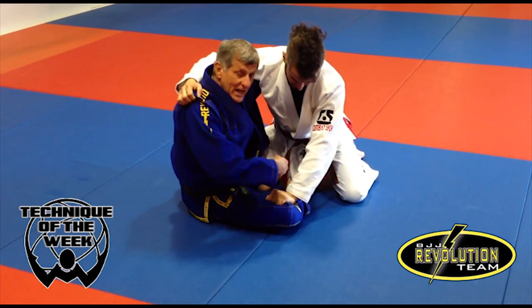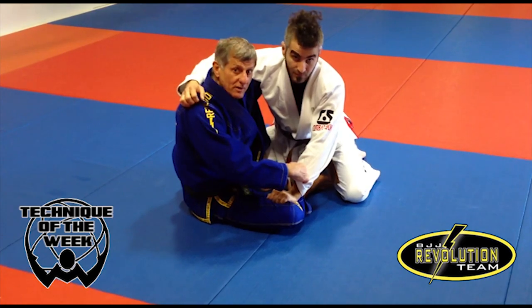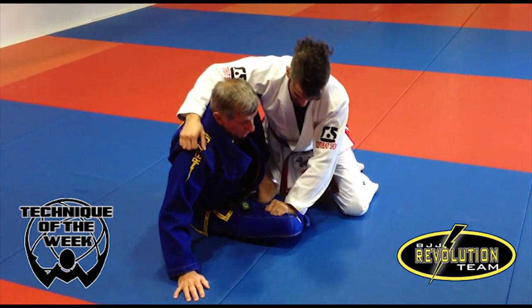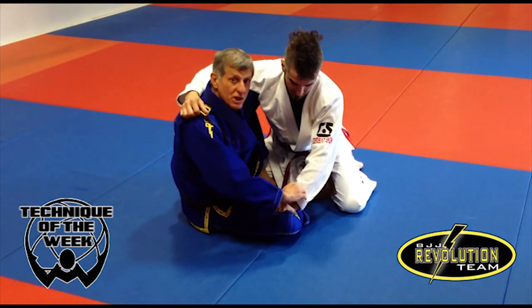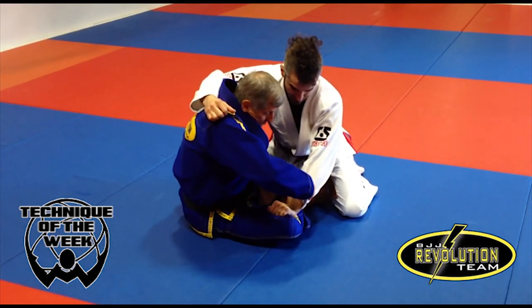That leg is going to slide inside his body, but I have to maintain control on the sleeve so that he is not able to post the hand outside and avoid the reversal. My hand and the belt are going to pull him forward — it's a combined move: pulling, sliding the leg, and pushing his arm. Leg inside, pull the guy onto you and push the hand.